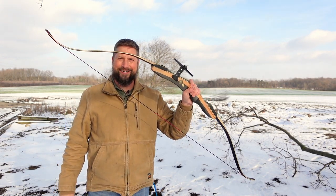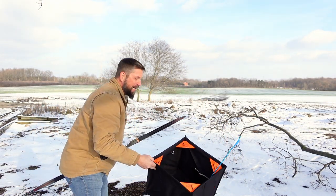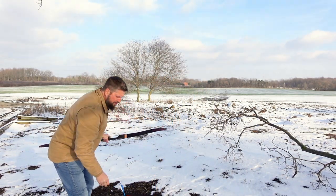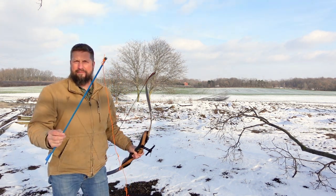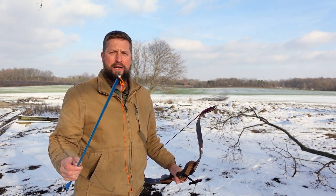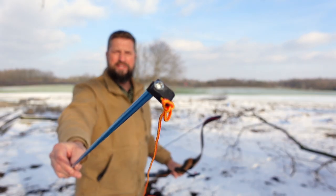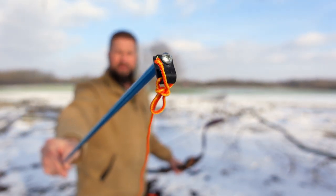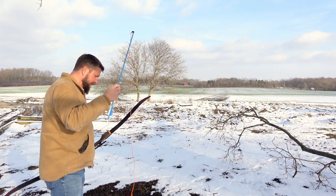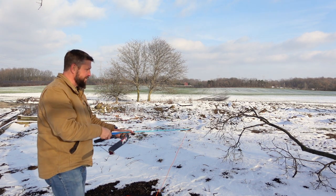All right, here we go again — if at first you don't succeed, try try try again. So what have I done differently? I've got a legitimate arborist throw kit with a basket that prevents the line from getting tangled, an actual arborist throw line, and a throw bag. I've put a wire clip on the end and got the rope tied to it. This is an aluminum arrow, which is much stronger — we're going to give this a shot and get it up over that branch.